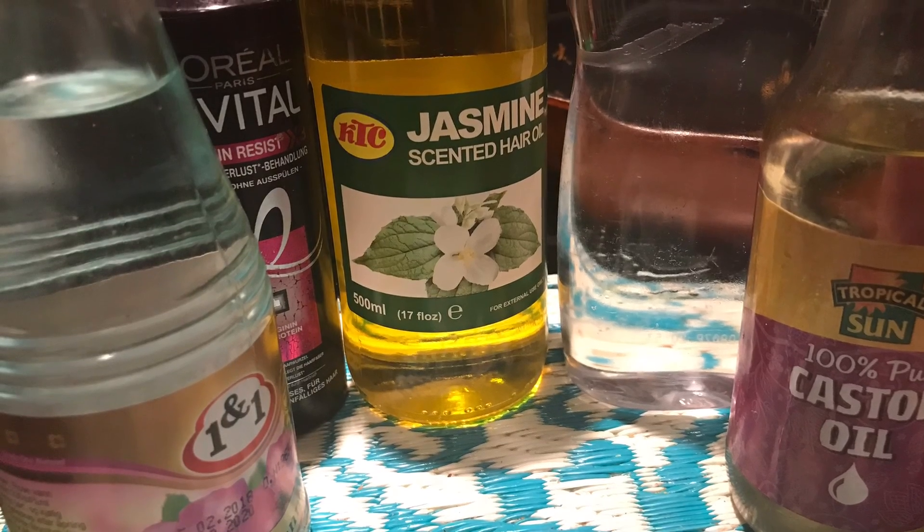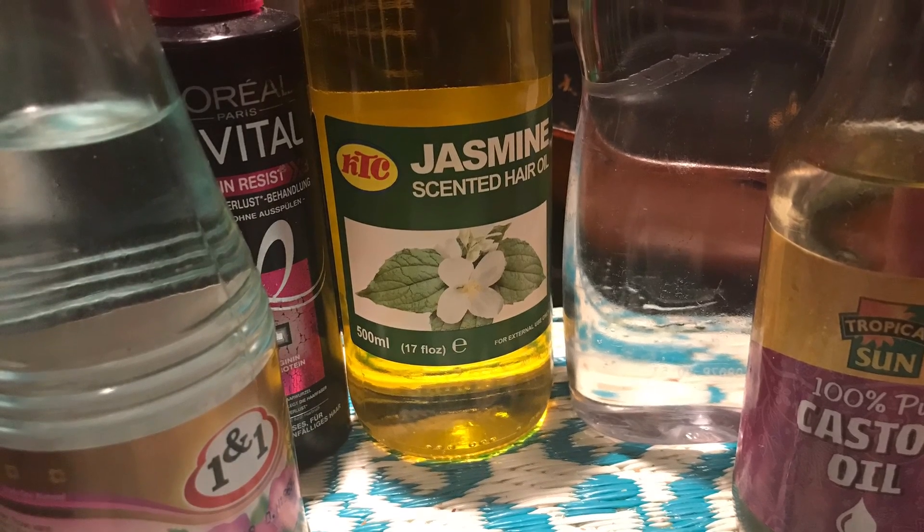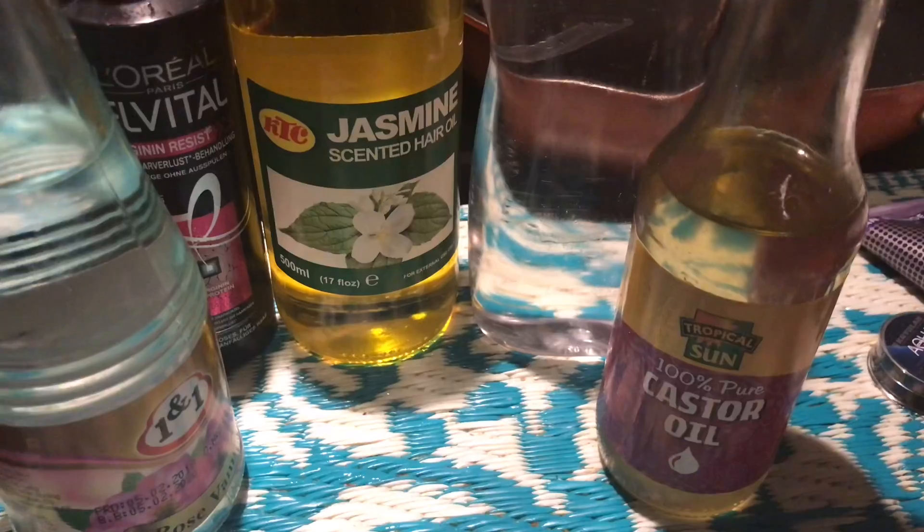Hello and welcome back to my channel. Today we are making an ultra hydrating face mist.